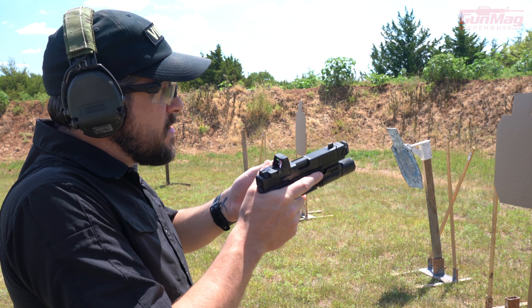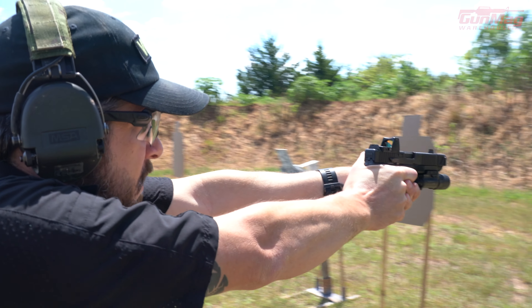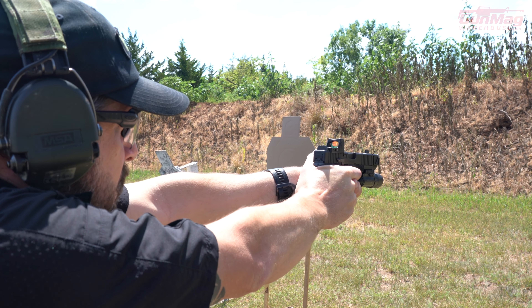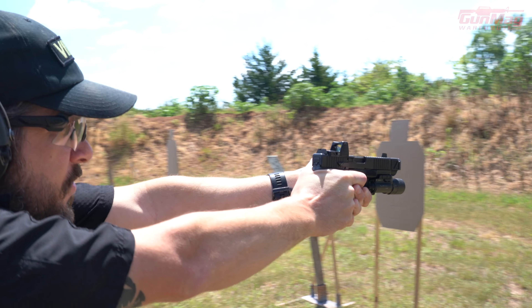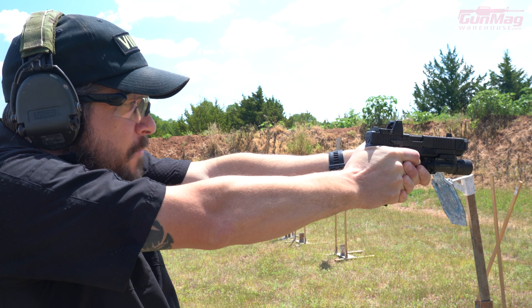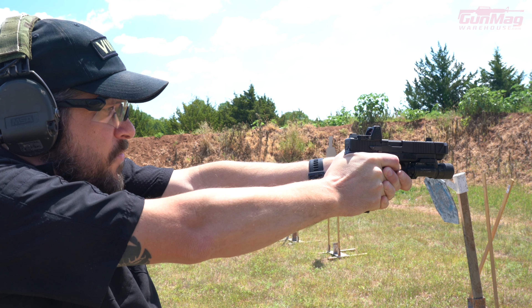I'll align my sights on whatever aiming area I want to use — I'll just aim at the center of the target there. Press my gun out, press my shot on the target. Another sight picture — I'm trying to track that dot because I'm using a red dot, and also trying to get that front sight back on if I'm not using the red dot. I'm going to take my next shot. Press — just a good trigger press.